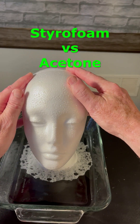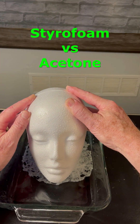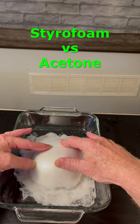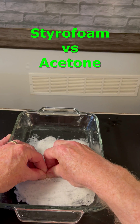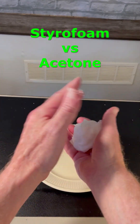This means that a small amount of acetone can dissolve an incredible amount of styrofoam. And here's the cool plastic polymer ball that you have left over.